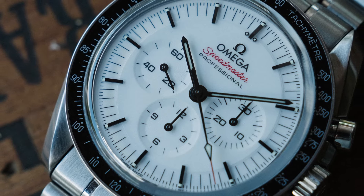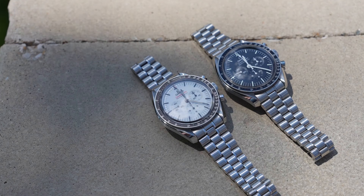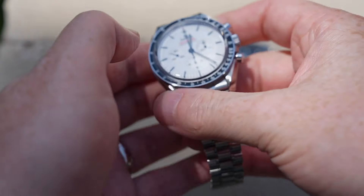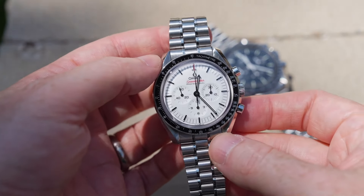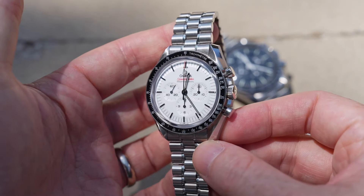This is a new Omega Speedmaster Professional Moon Watch with a white dial. This is a bit of a surprising release this year — a new watch built in the same frame as the new Speedmaster we got back in 2021. There are a few things that made that watch really special that are retained here, and the new white dial really adds something special to the platform without compromising the DNA of the Moon Watch that we all know and love.